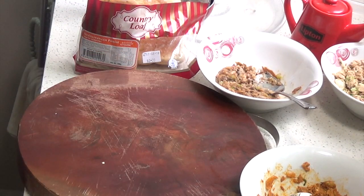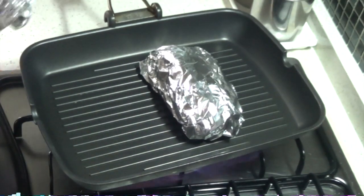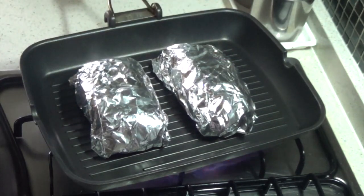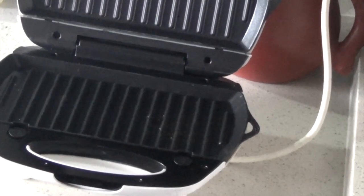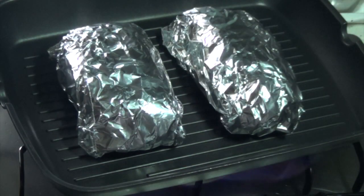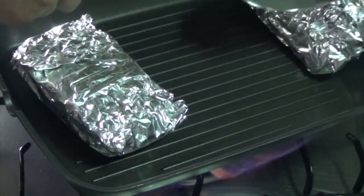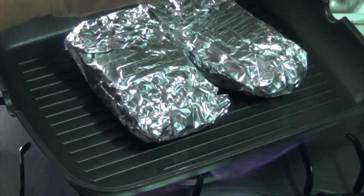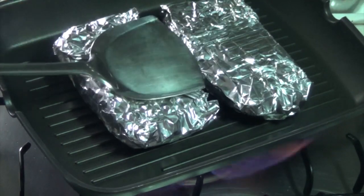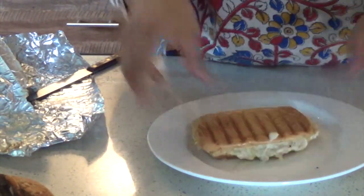Now we're going to grill our tuna melt sandwiches. You can do this on the stovetop on a grill pan, or you can use a panini press or sandwich press. I prefer the sandwich press because it gives correct timing — I just wait for the light to go off. On a grill pan you need to grill for about one minute per side. Make sure you don't cook it too long because it will burn the bread even though it's wrapped in foil. I just feel the foil to see if it's warm enough for the cheese to have melted nicely.